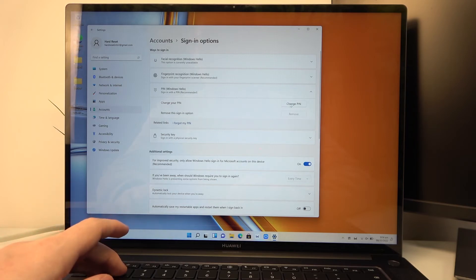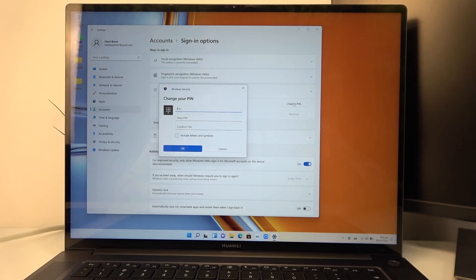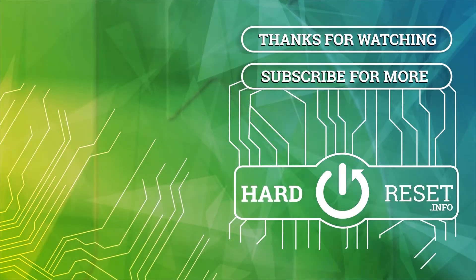And that's it for this video, hope you like it. Please consider subscribing to our channel. Leave a like and a comment below. Bye.